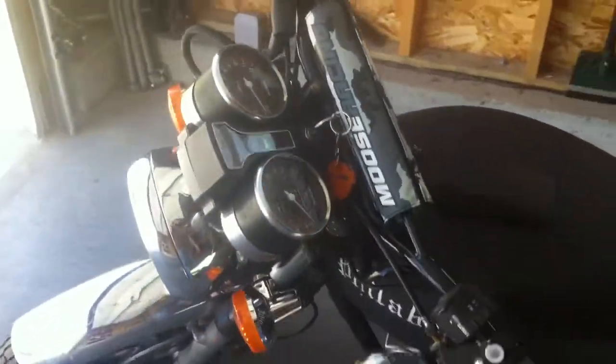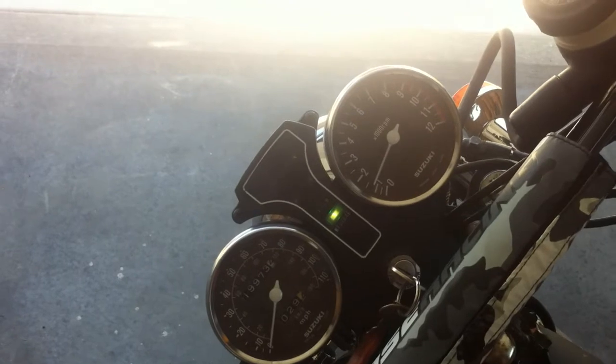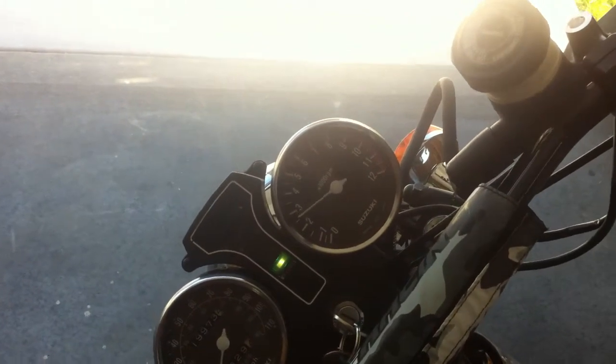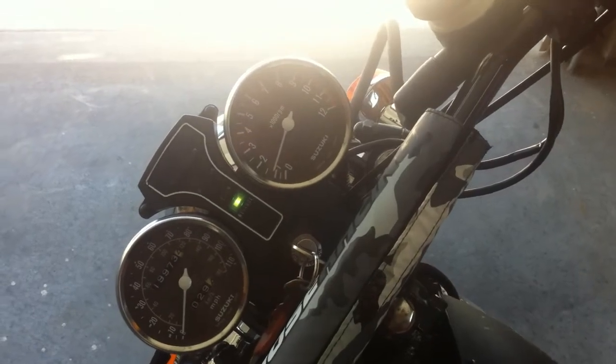This is running on both cylinders — I know that was mentioned earlier. You can see it settles down into a nice idle. Let me take this thing for a little spin and I'll be back.